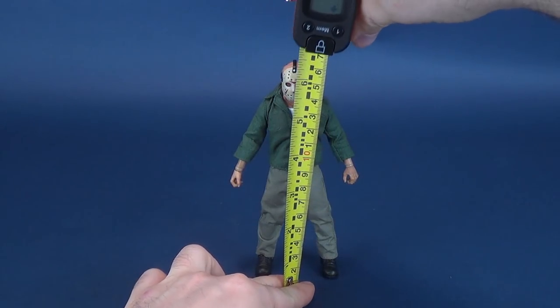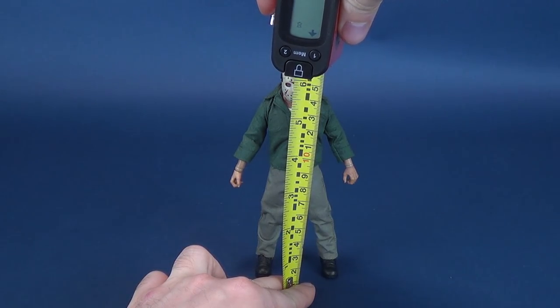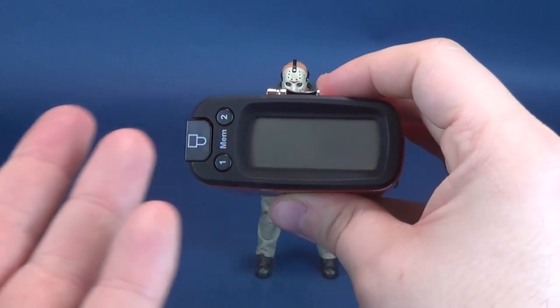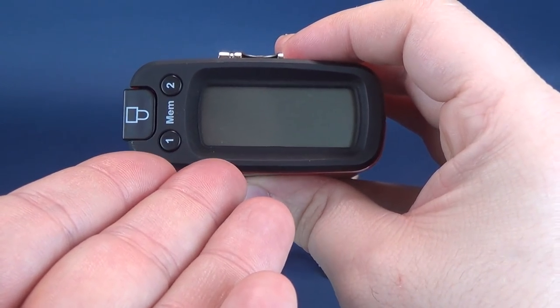To get this review underway, my friends, my colleagues of the interweb, we're going to first figure out how tall 1:12 Jason Voorhees stands. Taking a tape measure right to the very top of his head and stopping it right there, describing to the mob his measurements.